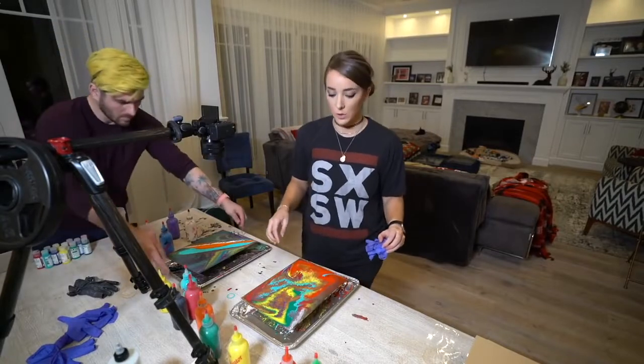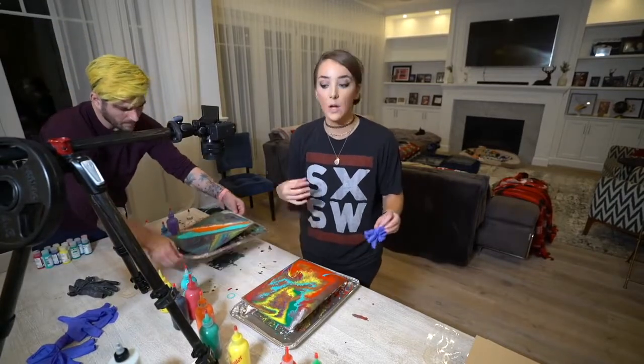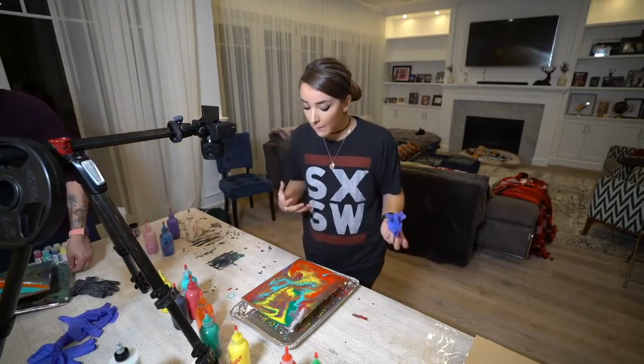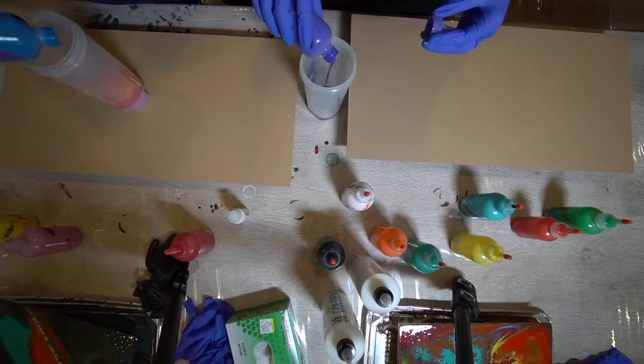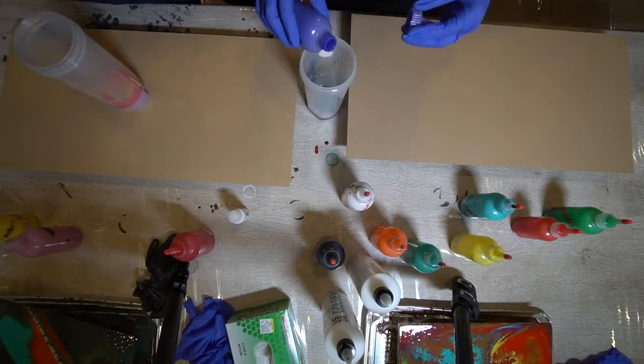And then we're going to do a dirty pour, which is when you pour all of the paint into a cup and then pour it on top, and whatever it is, it is! You pour it. I'm swirling it when it's in here. This is dope.